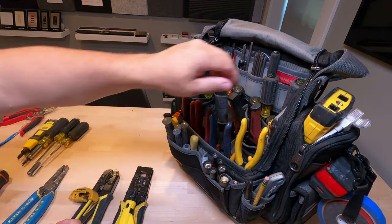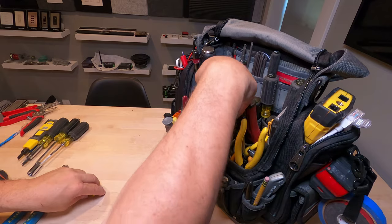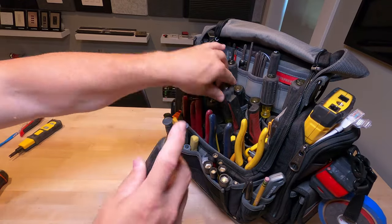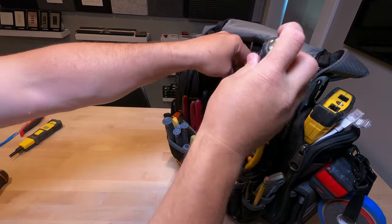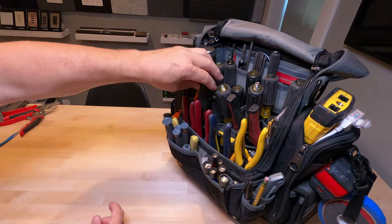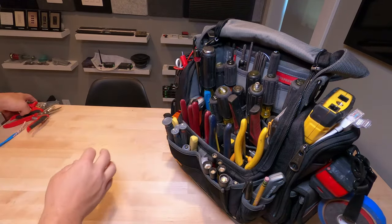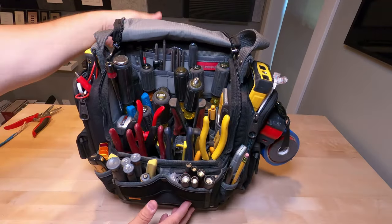That covers most of the tools in my bag for the first part of the video. The second part is a recycled video for week three where we go over the whole entire low-voltage tool gamut — hard hats, ladders, everything we use for low voltage. For upcoming Tech Tuesdays, weeks four, five, and six, we've got content on painting, compression tools, and tips and tricks on bags. Thanks, have a good day.